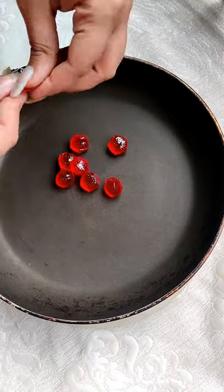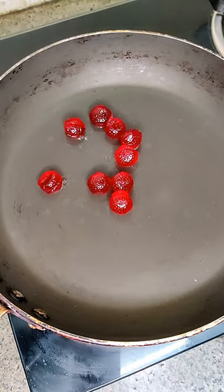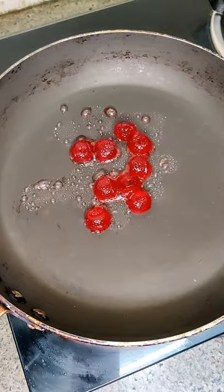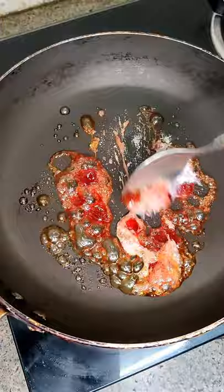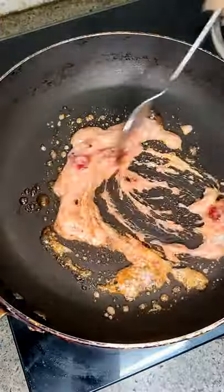First, I put it in the pan and melt it at low heat. Then I add baking soda — it looks so pretty, see how big it is. Just put it on butter paper.